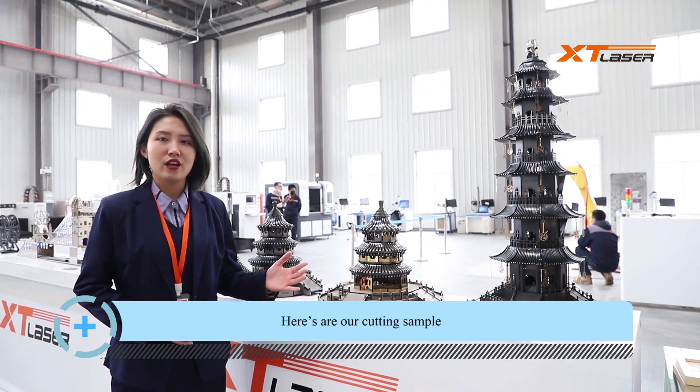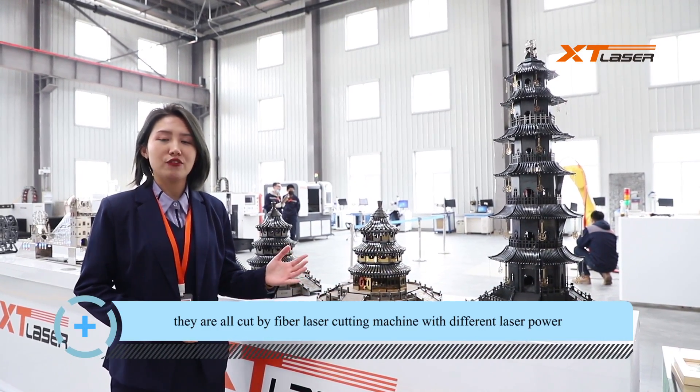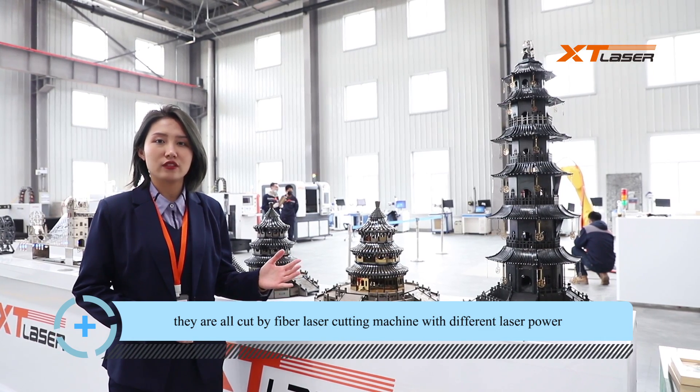Here are our cutting samples. They're all cut by our fiber laser cutting machine with different laser power.